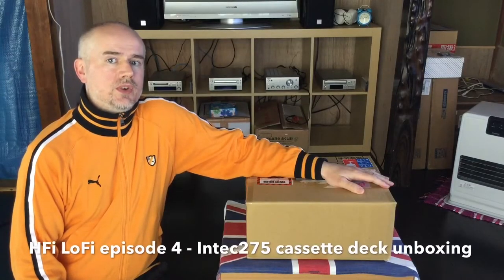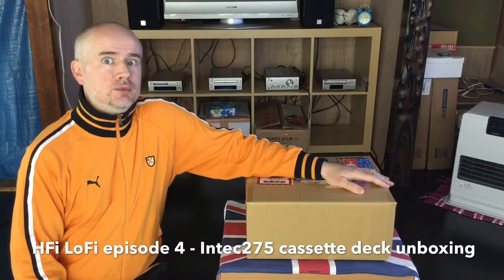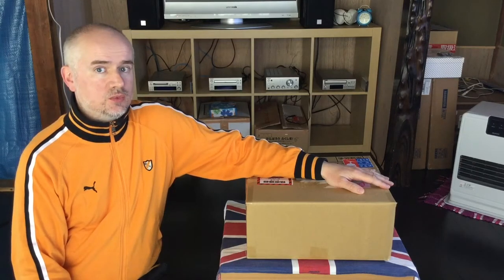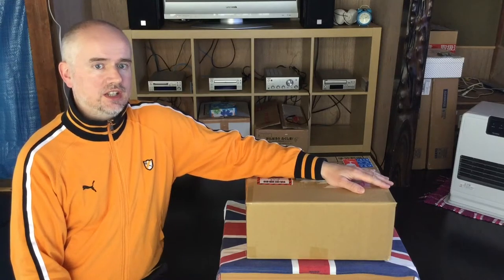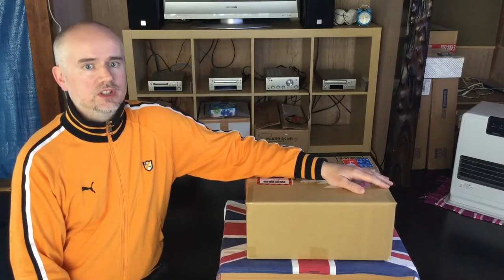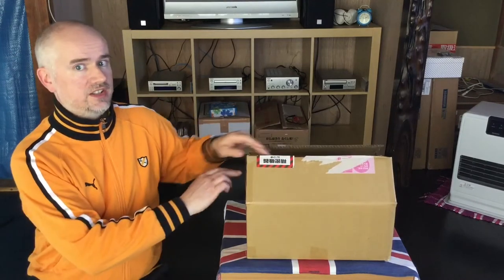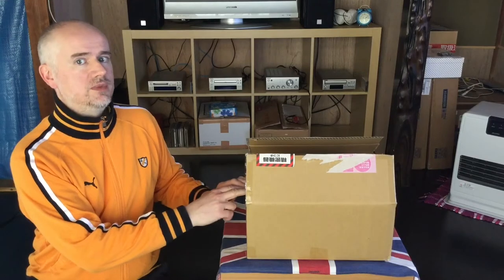Hello and welcome back to Hi-Fi Lo-Fi. You join me here on my living room floor for another unboxing. As I said with the amp video I made, I needed to open the box just to let Yahoo Auction know that I'd received the goods as they were advertised. So that's what I've done, but I haven't actually unpackaged it. I bought it on Yahoo Auction — let's have a look at it. It's a cassette deck in the Intec 275 series.